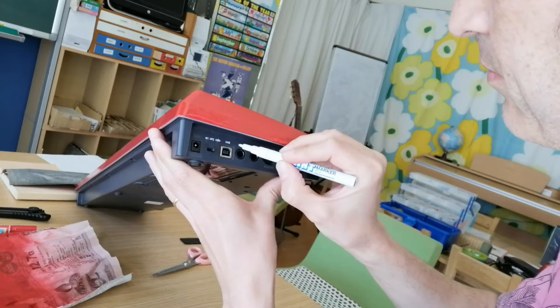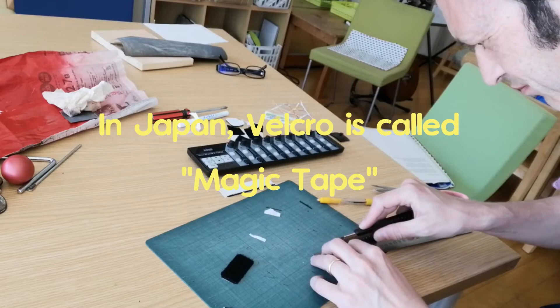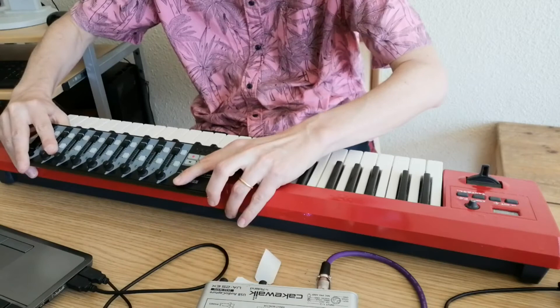Here I'm cutting out some of the velcro — the magic tape — that I took off earlier. And why am I doing that? Well, it's to attach this little Korg nano control.